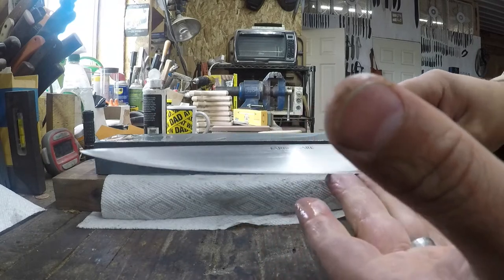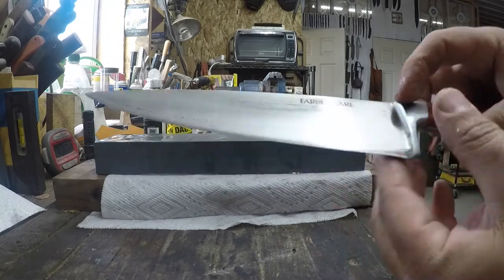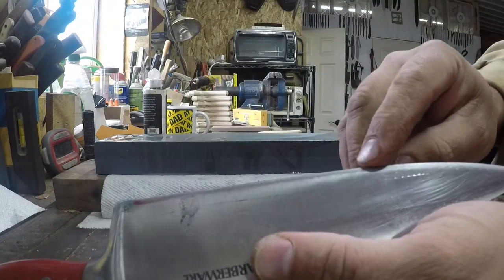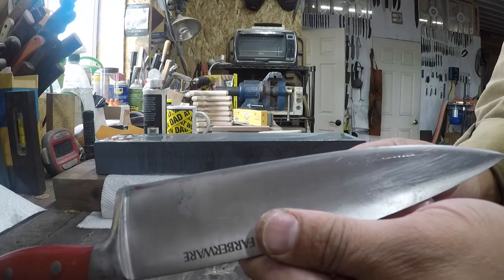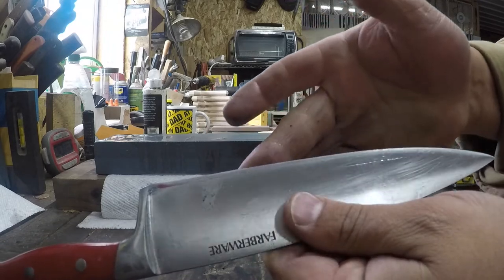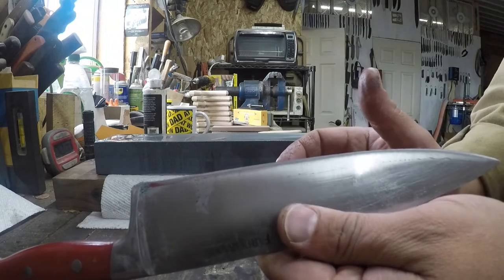Now we're coming up to a light burr on the other side. You can see that edge bevel is about twice what it was before we started. That right there - I mean, that's about a minute and a half a side - that will be night and day cutting performance.